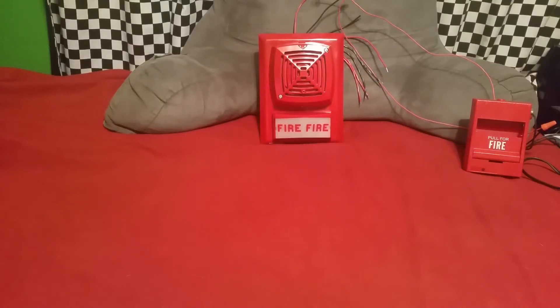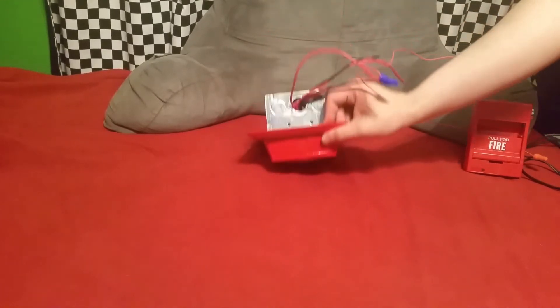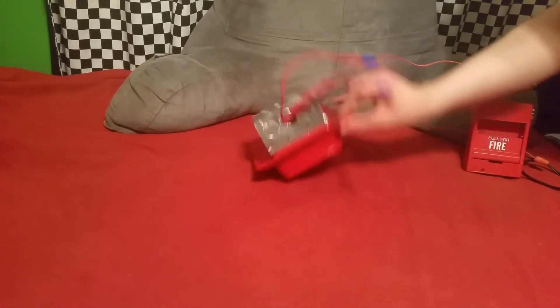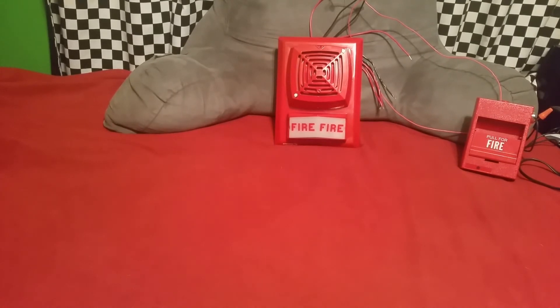All righty guys, we are ready to do some testing here. First up is going to be a test of the horn — two of its wires are hooked up, the red one and the black one. The device is mounted to a Reiko deep back box. Over here I've got my GE 276B-1120 pull station.